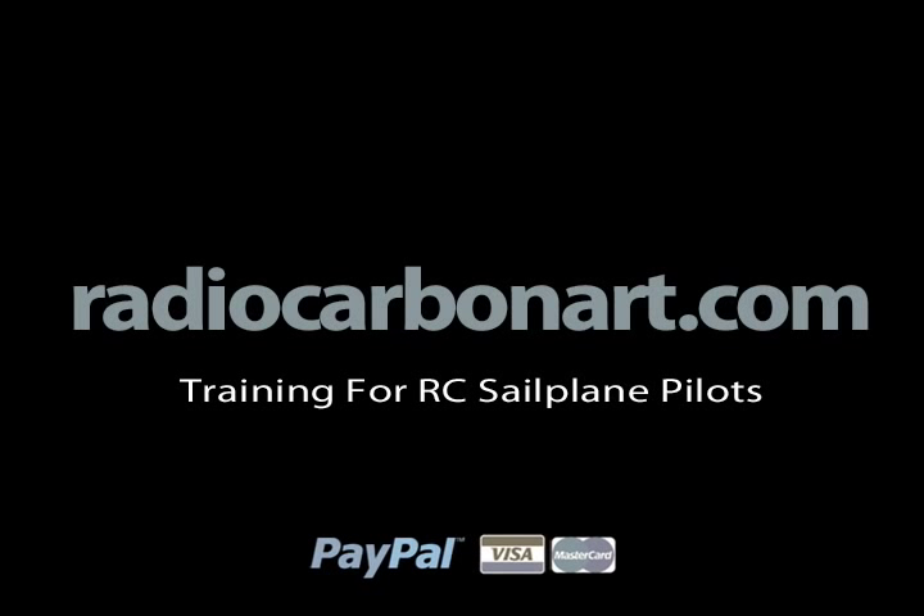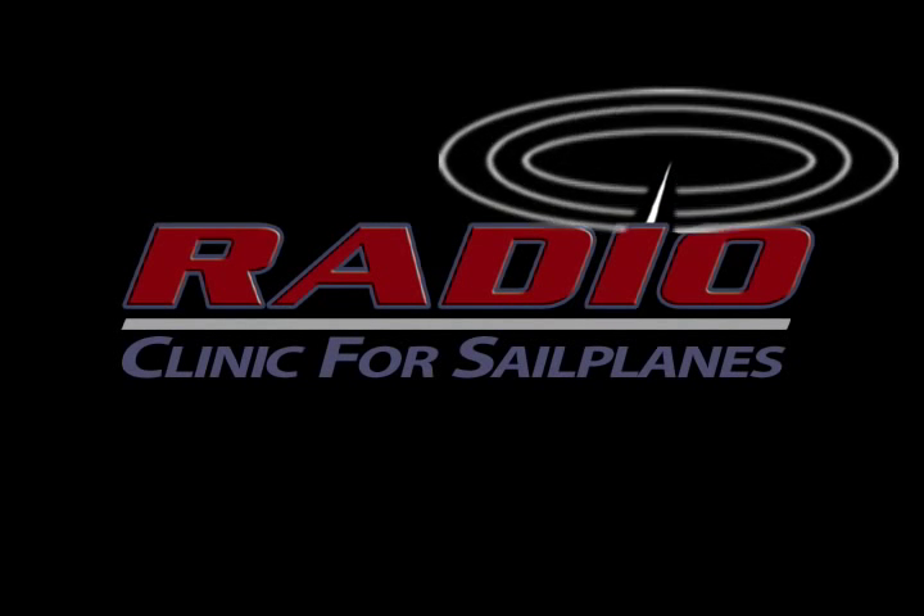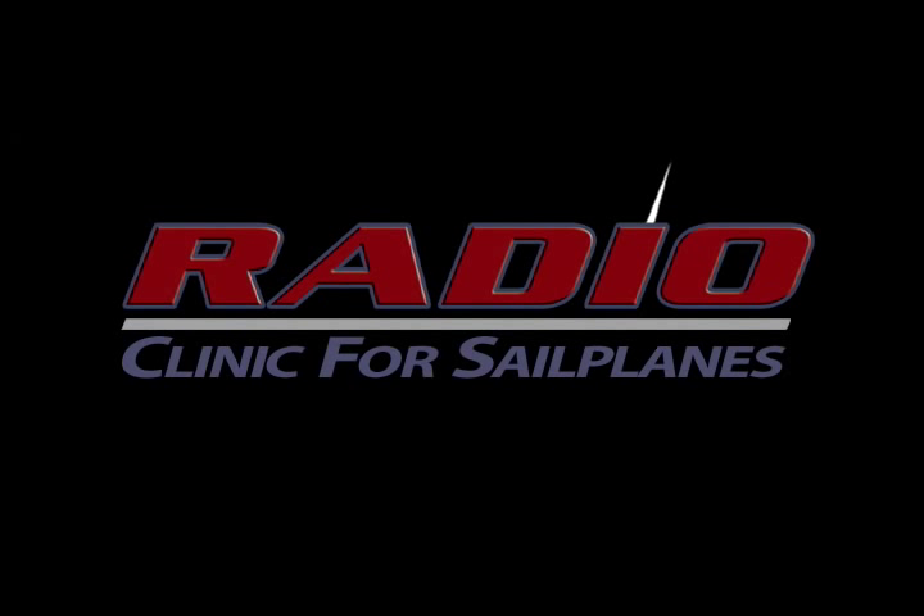All programs come with a money-back guarantee. Go to radiocarbonart.com to order this and other educational programs that will help you build and fly better.